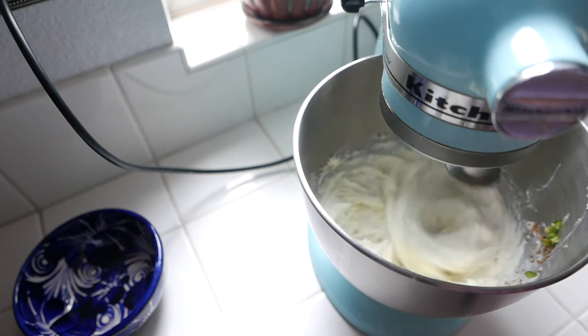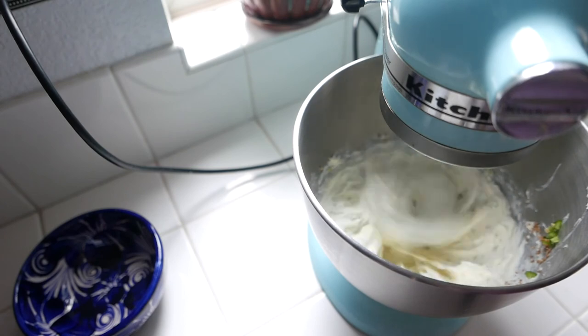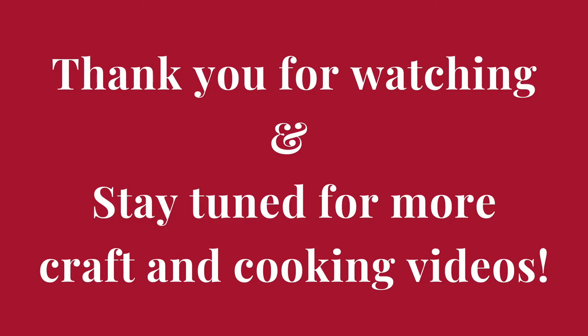After that, you are welcome to plate this and enjoy with a side of crackers. As you can see, this is what the completed dip looks like, and it was really tasty with a slight spice to it — overall really enjoyable and really easy to make. Thank you for watching, and stay tuned for more craft and cooking tutorials by Santa Clara City Library staff. Have a great day!